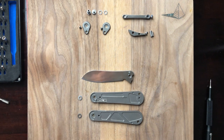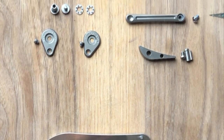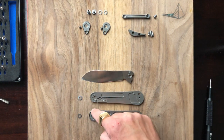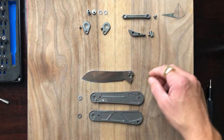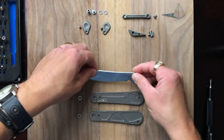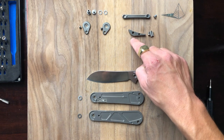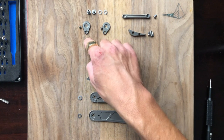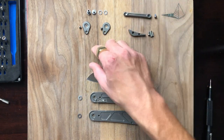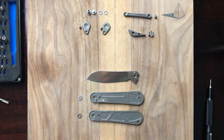Alright, here is our proper exploded view. Let's catalog the parts: two titanium scales, two bearing tracks that go on the inside of the circular milled sections, a 14C28N blade with milled sections on either side for the bearing cages, a titanium backspacer, a positioner for the backspacer, a Chicago style screw for the backspacer, two pivot collars, two screws for the pivot collars, a screw for the pocket clip, the pocket clip, two cage bearings, and the pivot screw. Pretty simple knife to disassemble.